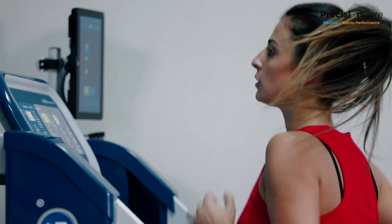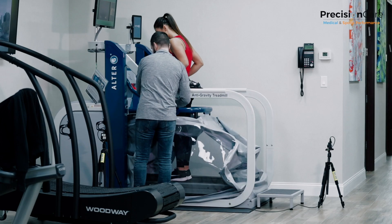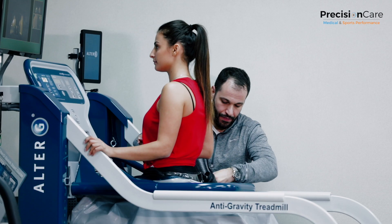Earlier we had a patient running on the treadmill. Our patient sustained a knee injury where she tore her meniscus. She's an avid runner — she runs marathons — and it was important for her to continue training while she's injured.